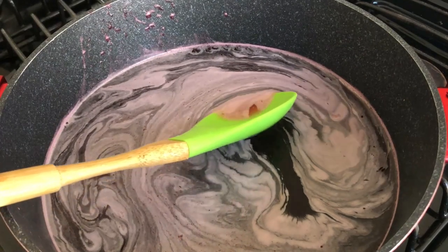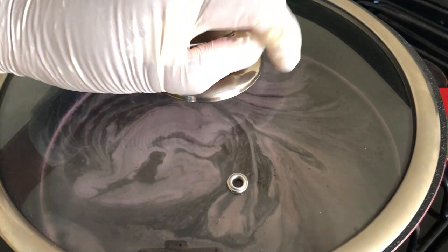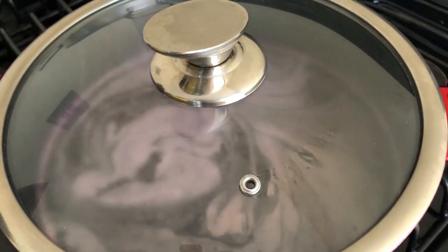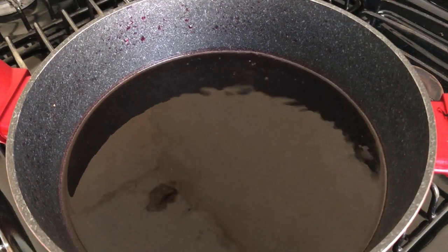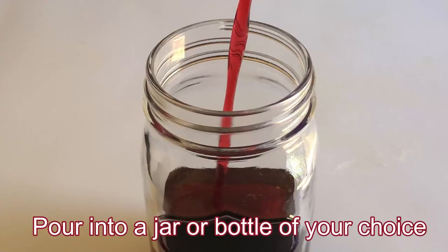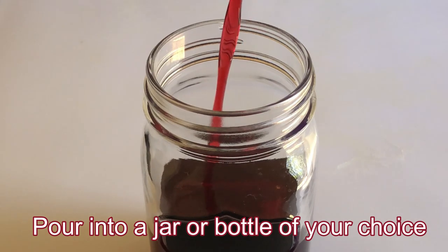Turn on the flame, cover the pot, allow it to boil, and then simmer for five minutes. Then turn off the flame and allow it to cool. Pour it into a jar or bottle of your choice.